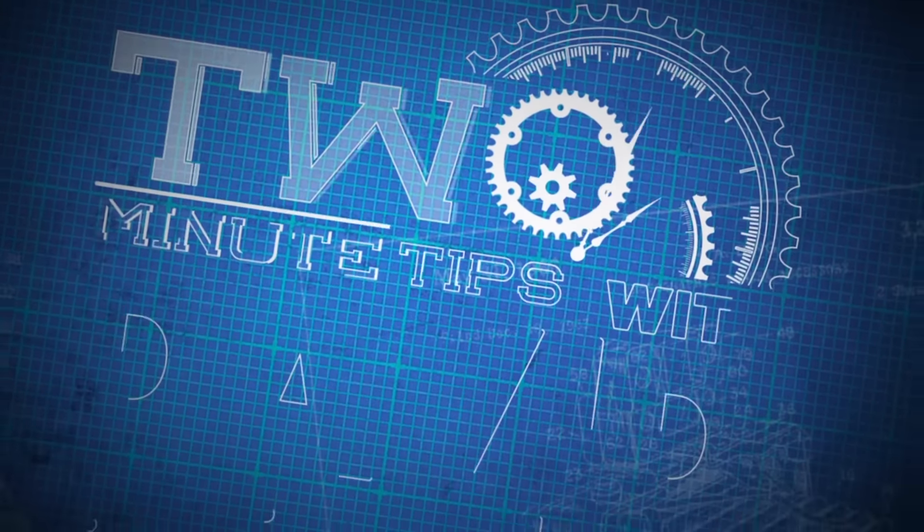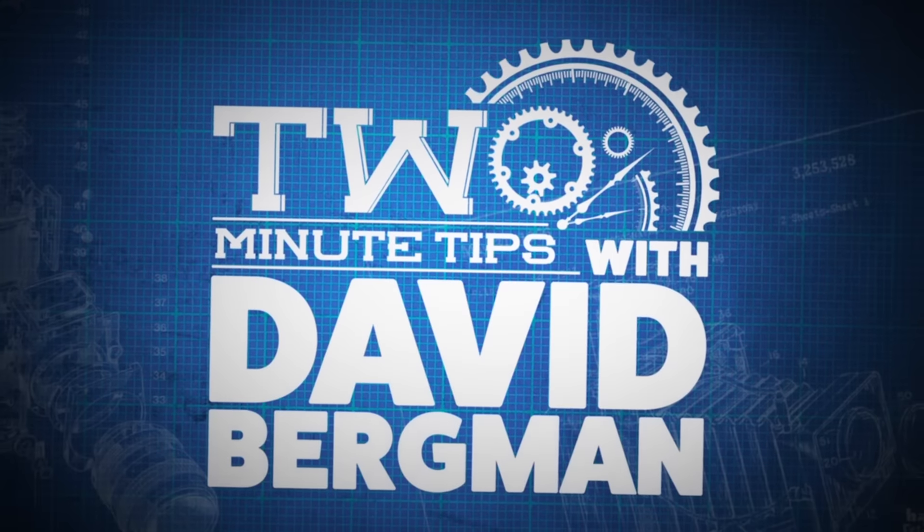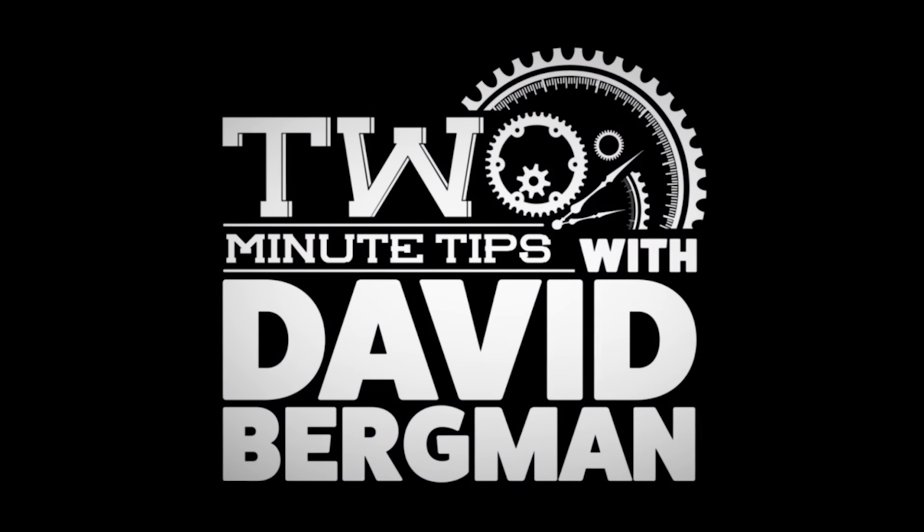I'm photographer David Bergman and this is Two Minute Tips for Adorama TV. Today's tip is going to help you be in two places at once by setting up remote cameras.